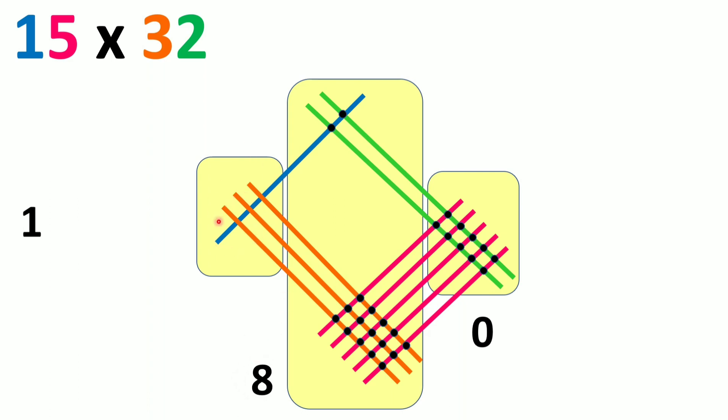In zone 3, we count 3 intersections and add the carried 1 to get 4. So writing from zone 3 to zone 1, we get 4, 8, 0 — that is 480. If you multiply 15 into 32 and check, you will get 480.